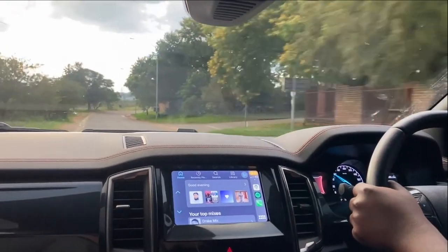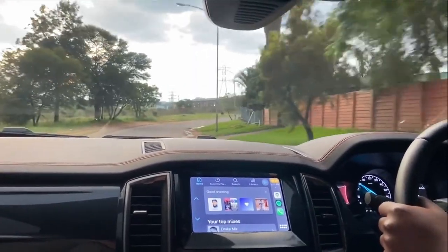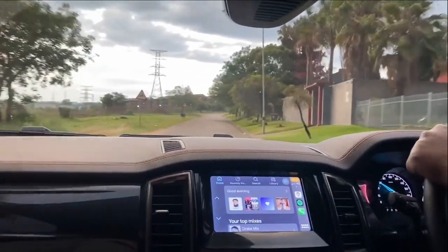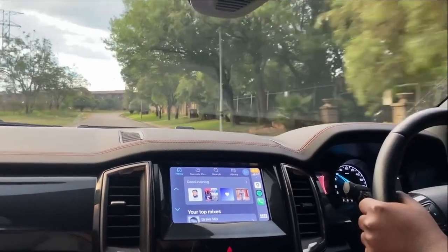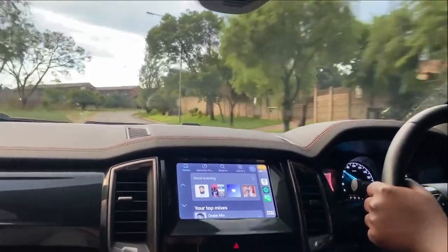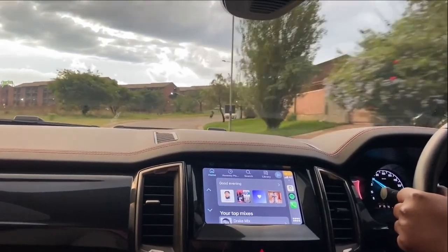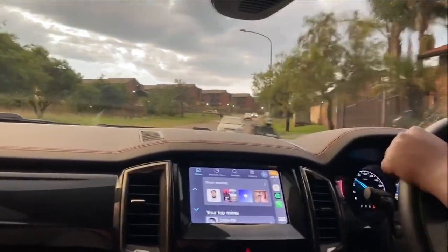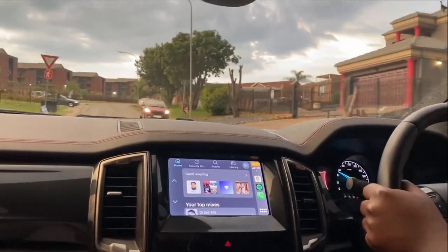That's how we're going to end the video. I hardly say whether I recommend a car or not, but I would definitely recommend this Ranger Stormtrack — even though it's an outgoing model, it's still a pretty good bargain to get. Thank you for tuning in; share with family and friends. I can't wait to test the new Rangers and tell you just how different they are from this one.